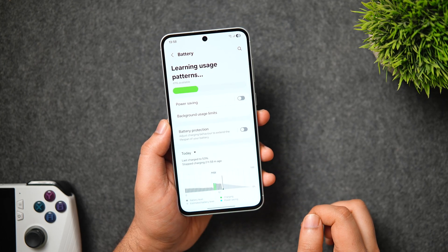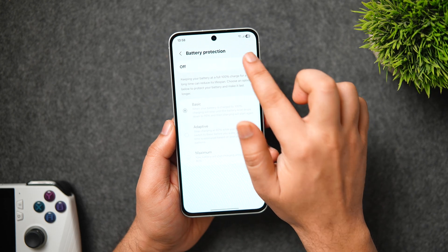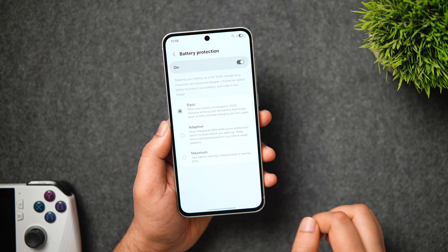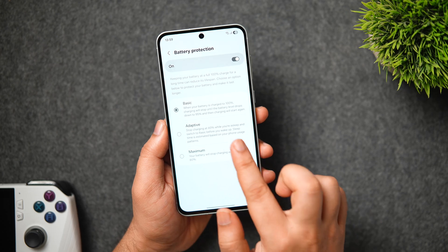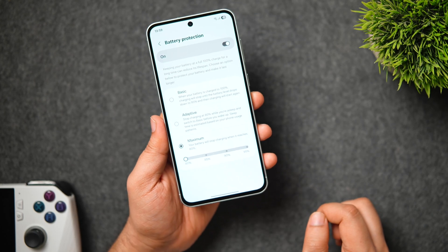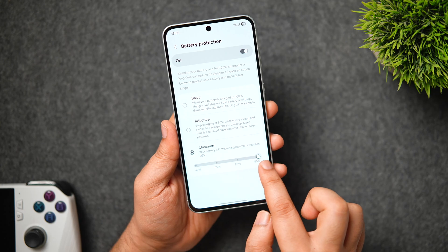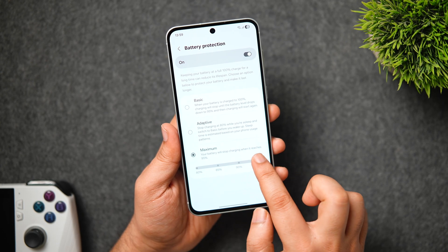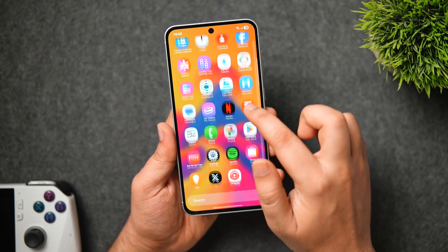There is also a battery protection feature to protect your phone's battery health. Go to Settings, Battery, then Battery Protection. There are three levels: Basic stops charging at 100% until the battery drops to 95%; Adaptive mode ensures your phone slowly charges to 100% just before you wake up; Maximum Protection stops charging at 80 to 95%. Choose the level based on your requirement to maintain battery health.